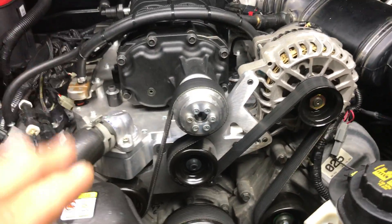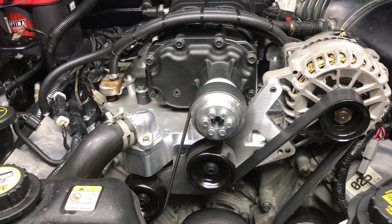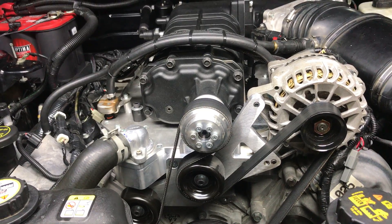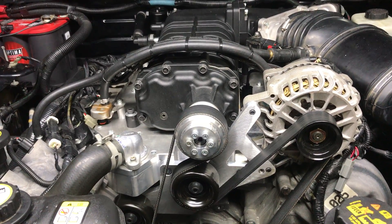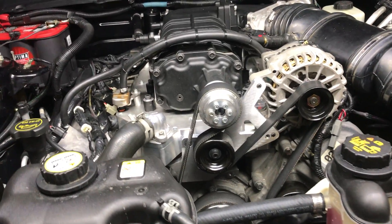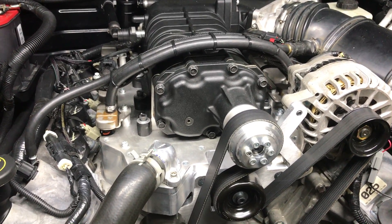He calls this the GT450 — I think because it's typically going to make around 450 horsepower. The manifold normally sells for around $2,200 to $2,300. But a couple of times a year, or at least once a year — usually at the beginning of the year — he does a group buy, and I just happened to stumble into that this year.